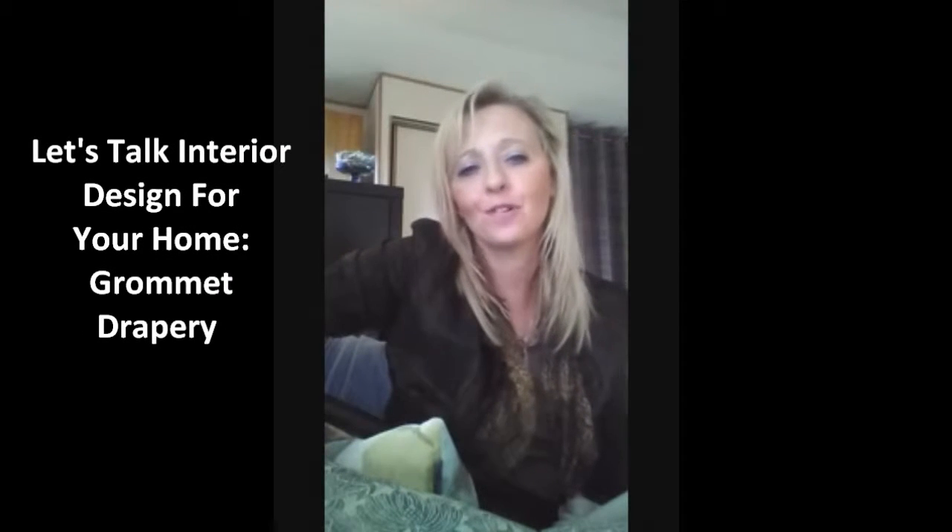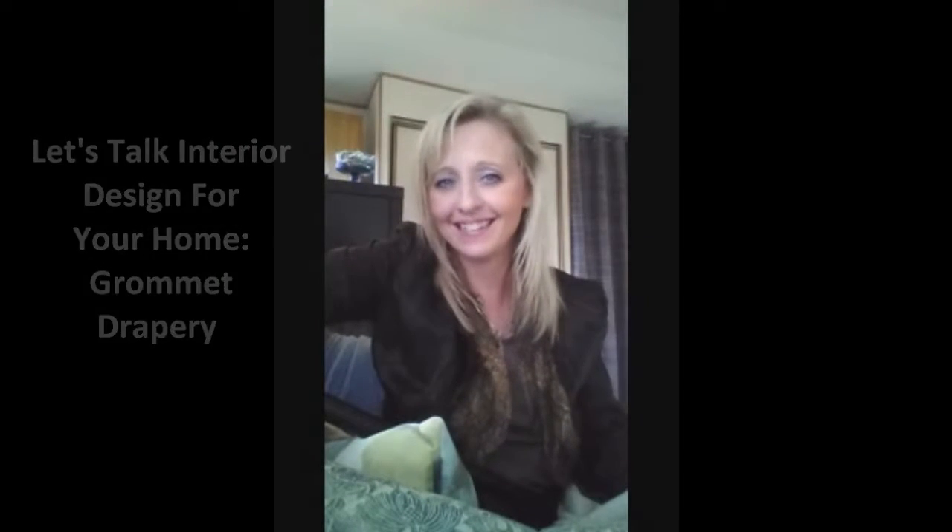Hi, my name is Amanda Schroeder and I'm from Amanda Schroeder Design. I'm going to do a series on tips and tricks of interior design in your home. Stay tuned — this is the first one.